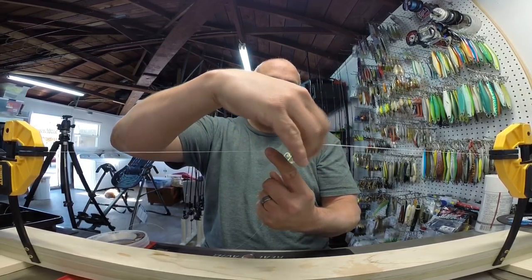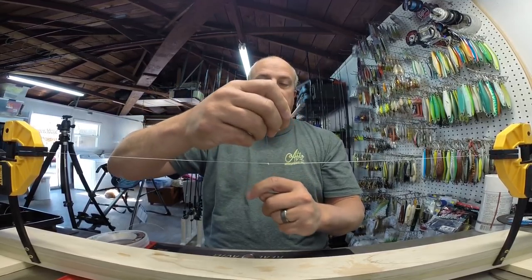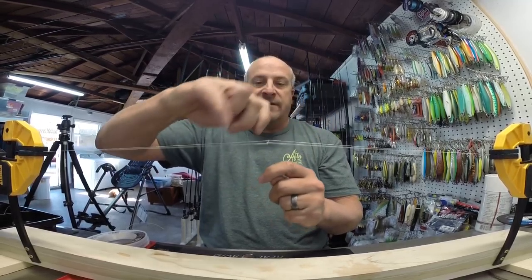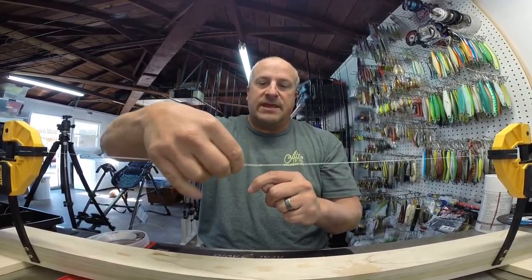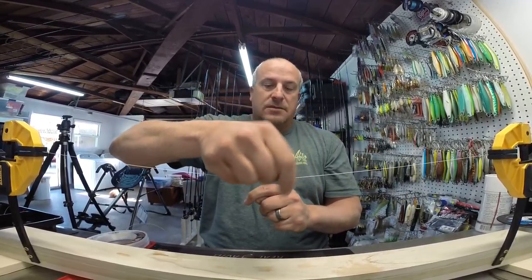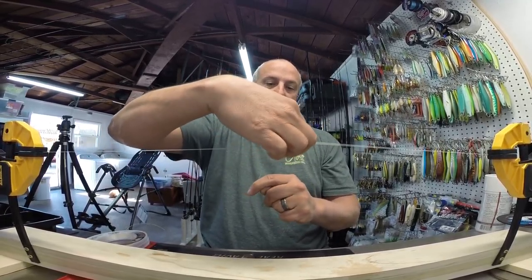I'll show you again — over and under, over and under. You're going to do this a total of 20 times, so 10 on each side. Continuing the count: 4, 5, 6, 7, 8, 9, 10.